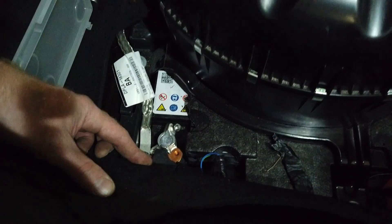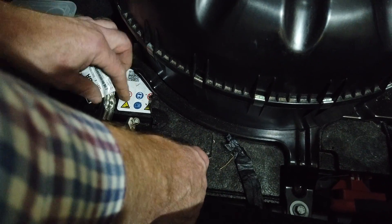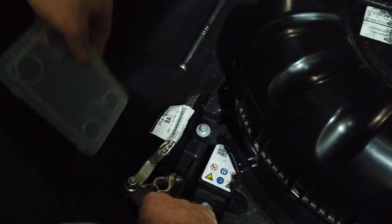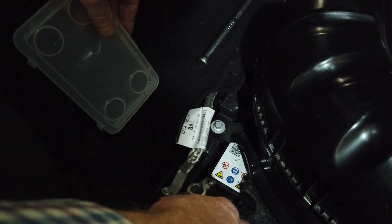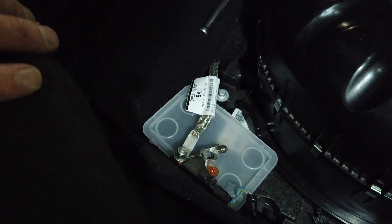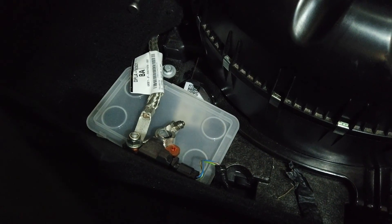Loosen it — you don't need to undo it all the way and that'll loosen the clamp. Then you might have to wiggle it a bit and lift it off. Now here's where the plastic lid comes in: if you're working on the car, you don't want to leave the cable here and then knock it so it goes back and touches the negative terminal. So put something there that stops it moving and reconnecting on the terminal. Now you can work on your airbags or anything with more safety.